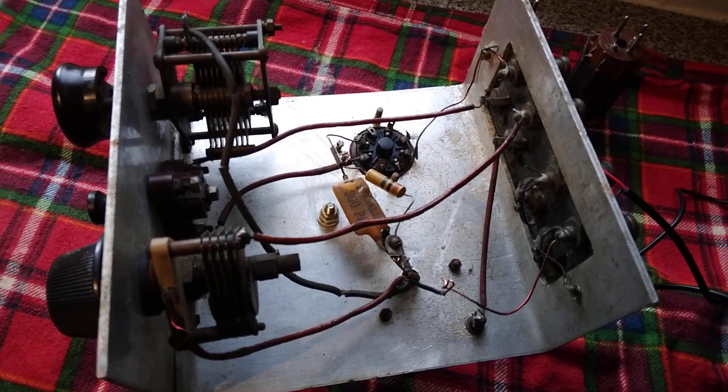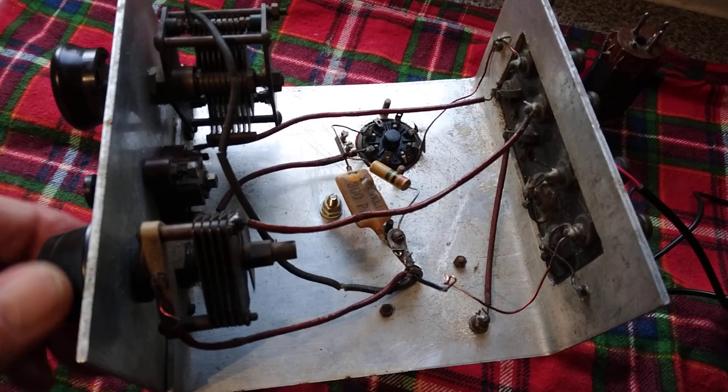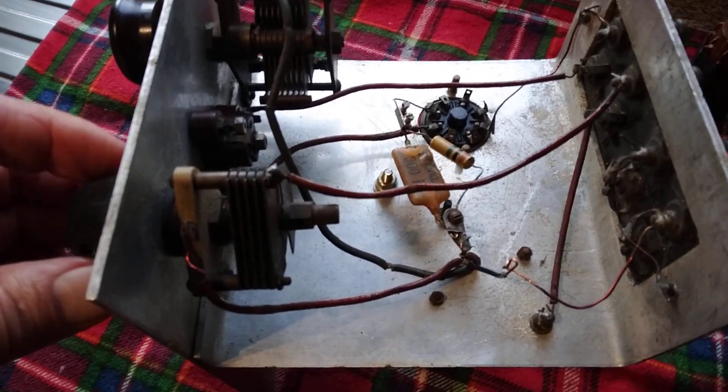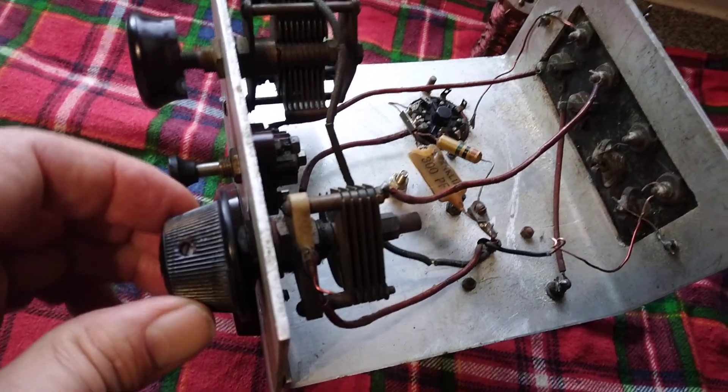It's an old trick they used in the 1920s and 30s, just to boost the volume — because using the one valve, you need all the help you can get. And that's the aerial tuning condenser there with a nice 1930s knob.